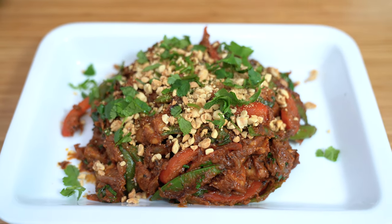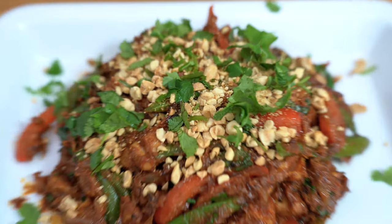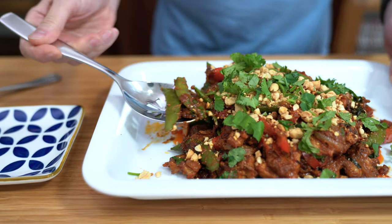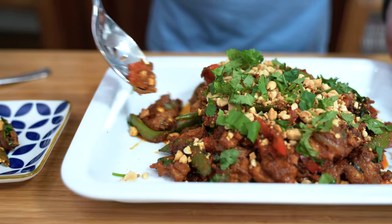Does that look good or what? You can just see all the textures going on here and the color looks so appetizing. That peanut butter just brings it all together, and this is going to go awesome for dinner.